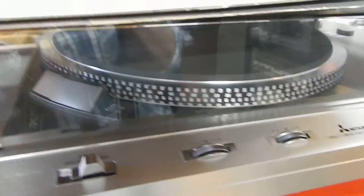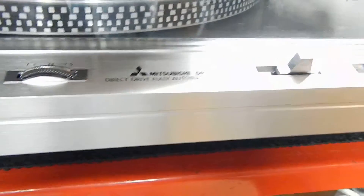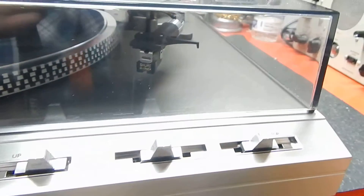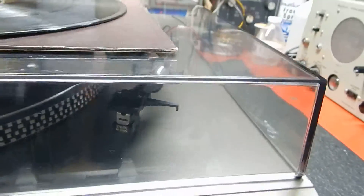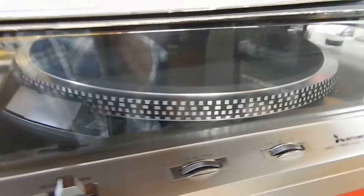I just want to show you a short video of my Mitsubishi DP-5 Direct Drive fully automatic turntable, really decent condition. Before I get started on showing you the actual turntable, I just want to show you the record we're going to include with it.